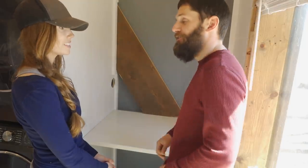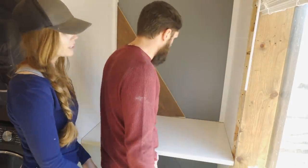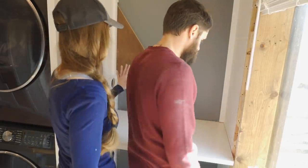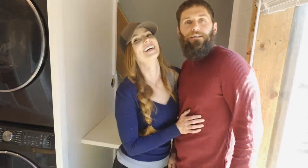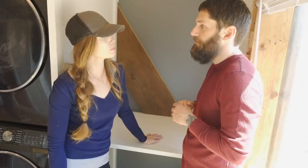I hate it. We gotta fix it — we need to caulk it and put the trim on there. It's gonna be great. This is gonna make your life folding laundry so much easier. Let's trim it out.